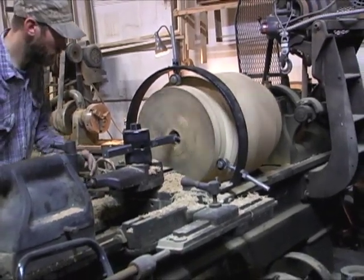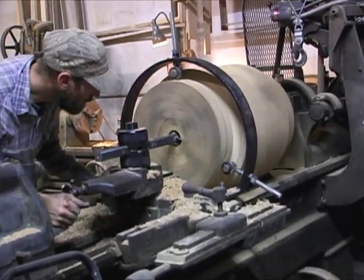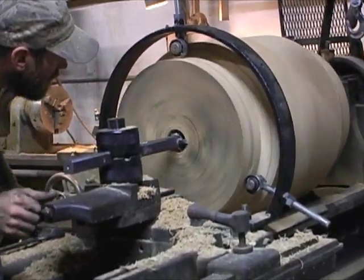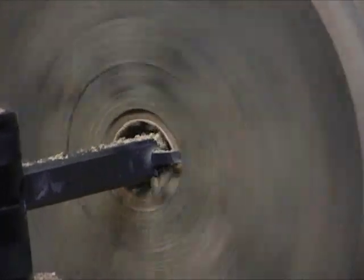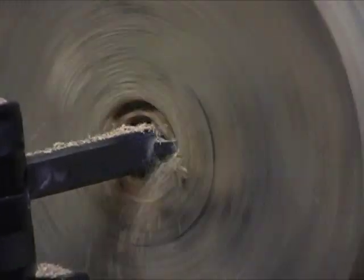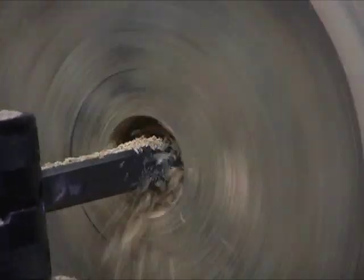So we're going to take the two-and-a-half-inch hole and open it up to three and a half inches, finishing the same process the other end did. Just a time-consuming procedure.